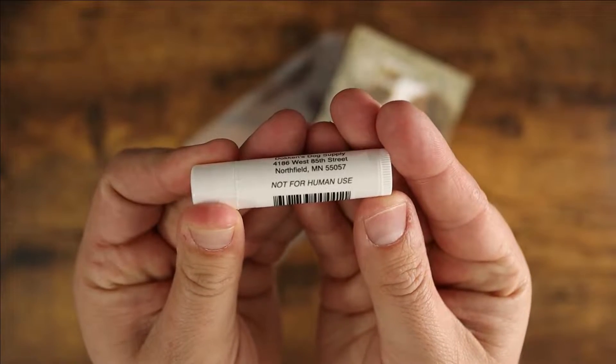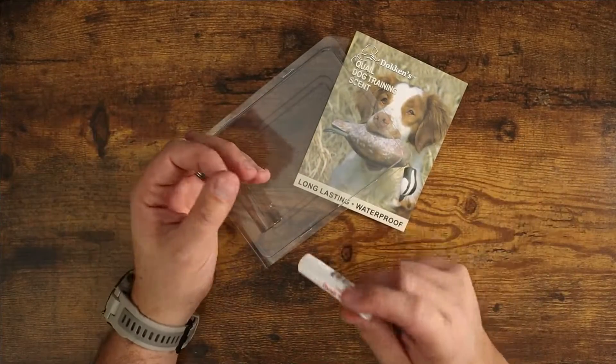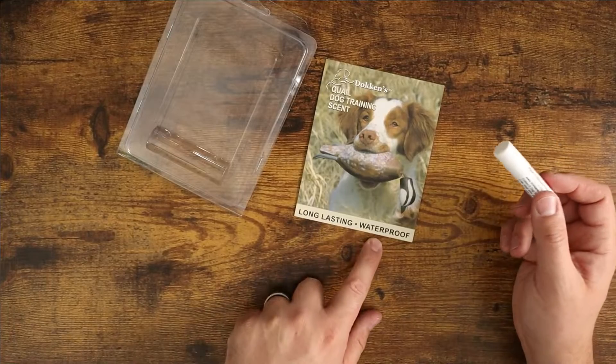Not for human use, guys. Basically you can rub this onto anything. So if you got a training dummy, you got throwable training stuff, you can put this on there, which is awesome. The great thing is it says long lasting and waterproof.